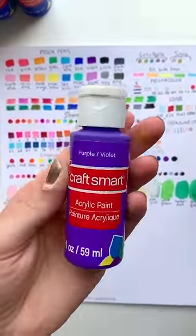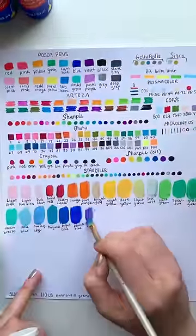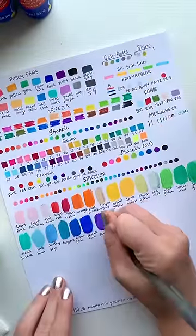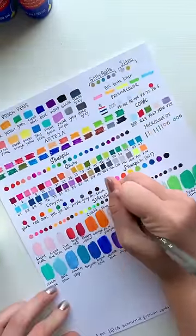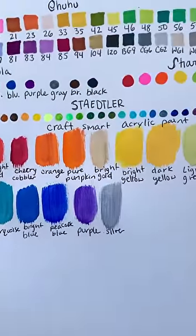Welcome to part 18 of me color swatching all of my art supplies. I have these two left. I don't have very many pre-mixed paints because I typically mix my own paints using the three primary colors and a little bit higher quality of a paint. Which color turned out to be your favorite?